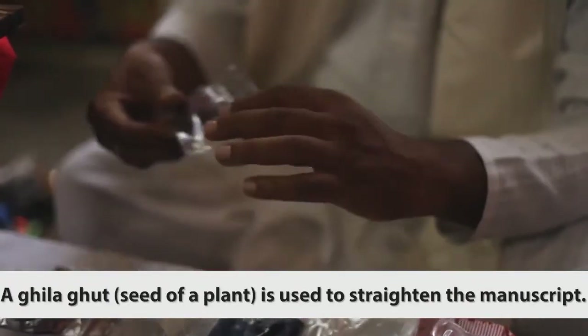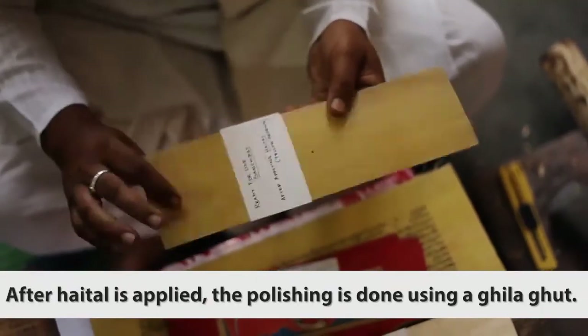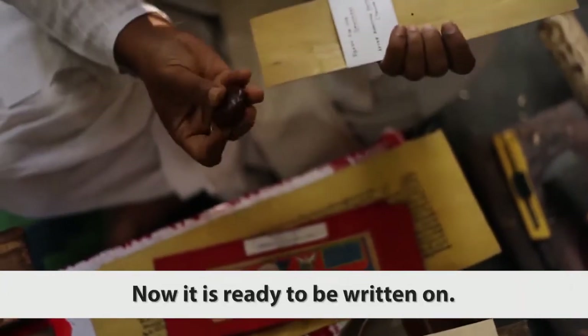A ghila ghut is used to straighten the manuscript. After hetheld is applied, polishing is done using a ghila ghut. Now it is ready to be written on.